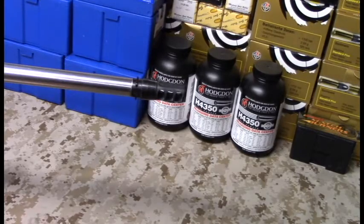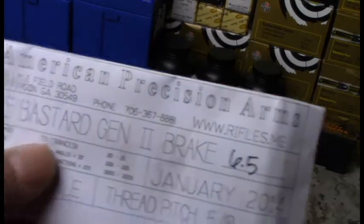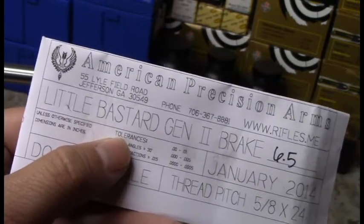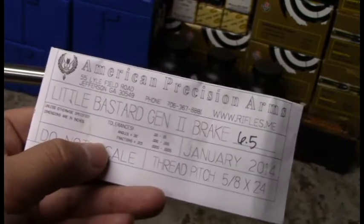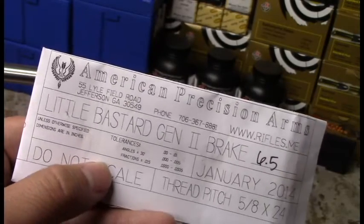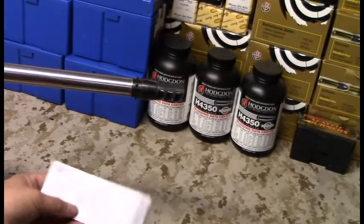American Precision Arms kind of started making brakes for the big bore, large 338 Lapua Magnum type cartridges. With that reputation and their new innovation, I decided to buy one of their brakes.